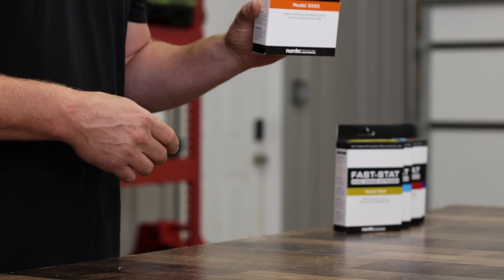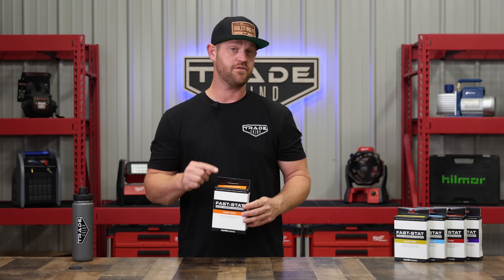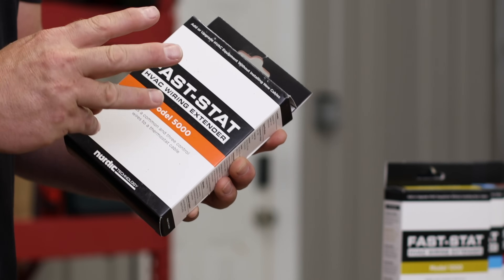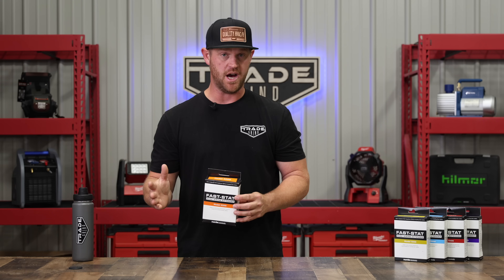So I got to thinking, what can I do to facilitate this project the way the customer wants it? So I picked up the Fastat model 5000. This particular model is exactly what I needed — it actually adds a common wire and then three control wires, so it had more than enough for this particular job.